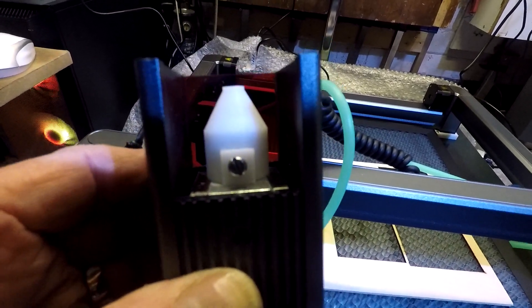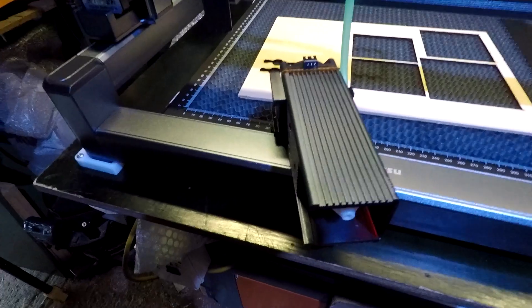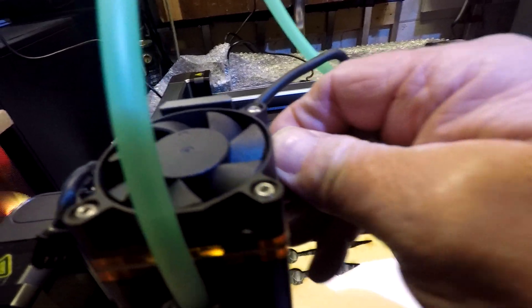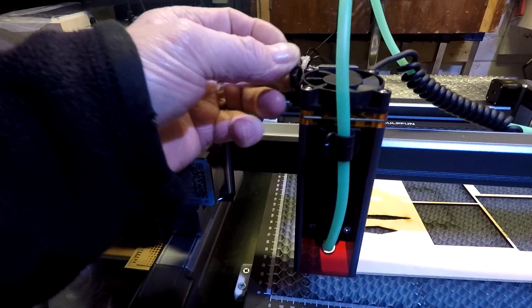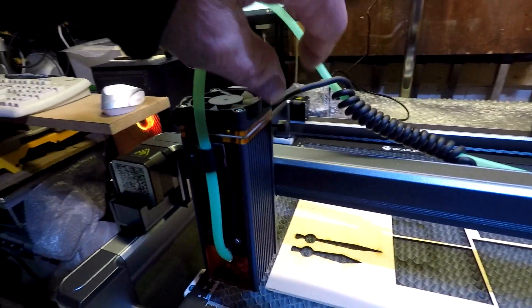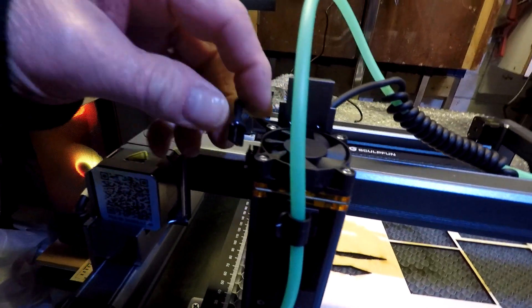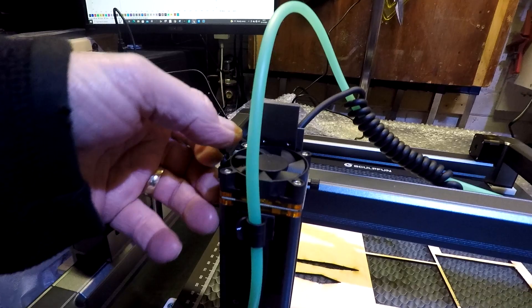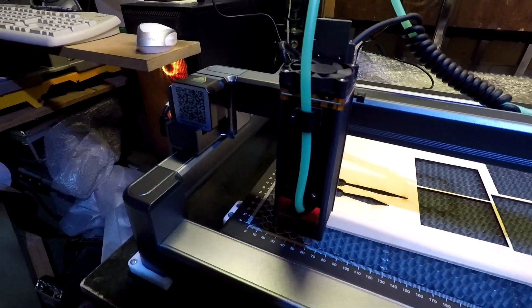That's the air assist nozzle. I'll pop it back on now - they're very simple to reattach. Just drop it down, click back in - my hands are that cold - tighten it up, and it's back up and running.